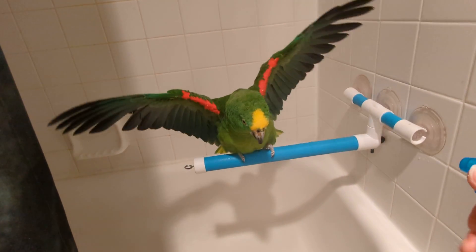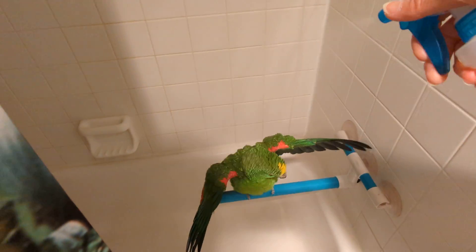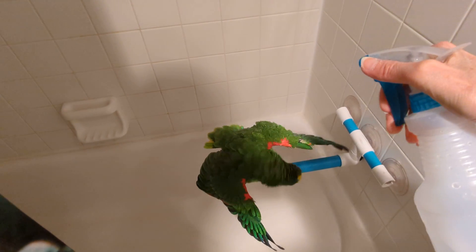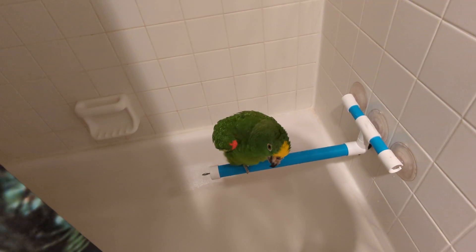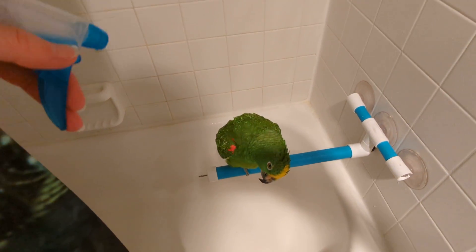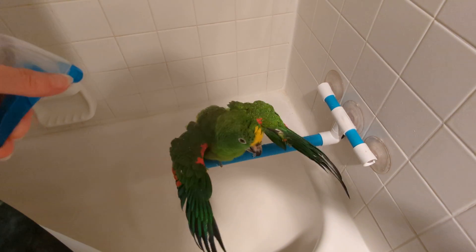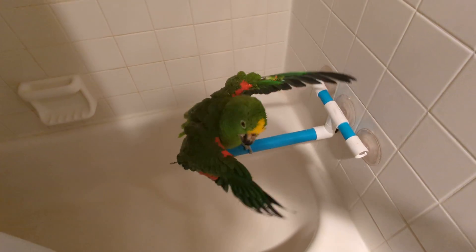Good boy, Freedom. Good boy. Okay, so what we're doing is, I'm going to come above — I'm going to stand up. I was kneeling down. Okay, here we go, Freedom. We're spraying his wings. Okay, Freedom, I'm going to switch. This phone is a little heavier. Here we go, Freedom.